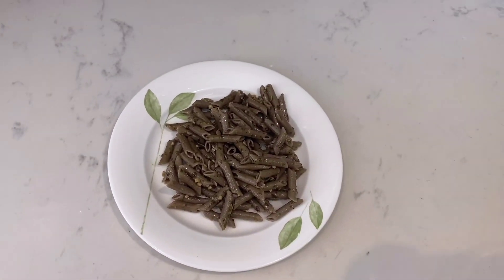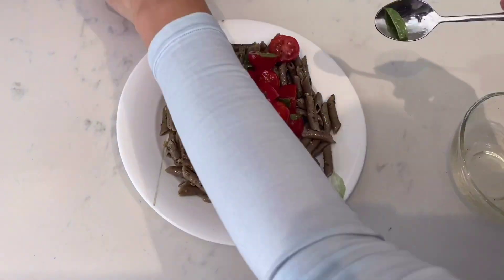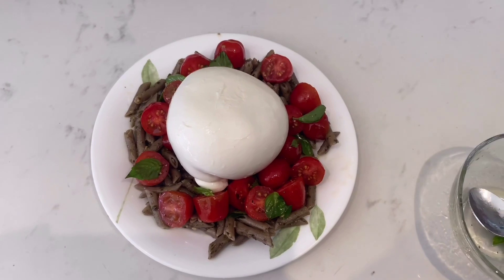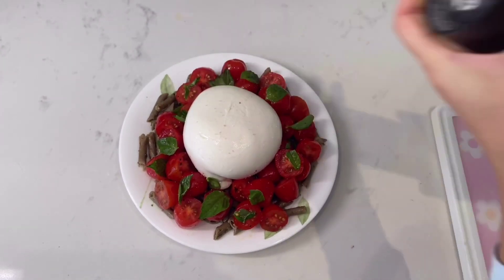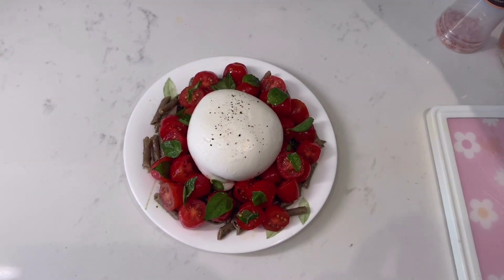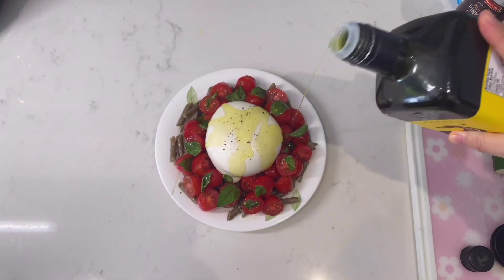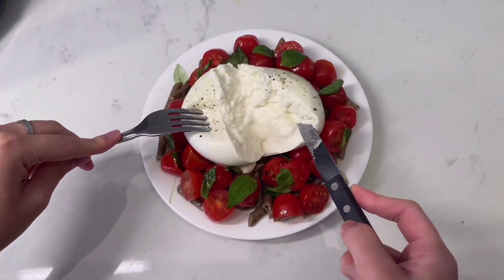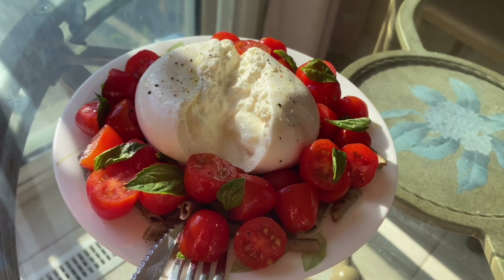Now we're plating everything, and for the final touch we've got a burrata. She's putting some salt and pepper on top of the cheese — and let me tell you, this is seriously so diet-friendly. By the way, that's olive oil. If you're all about low calorie, this meal is going to be your best friend. It's so good but super low calorie and very healthy.